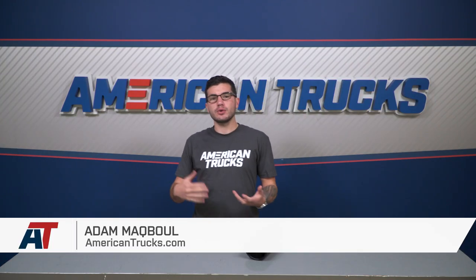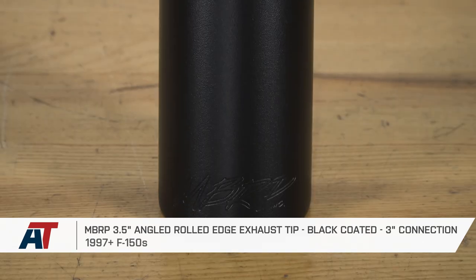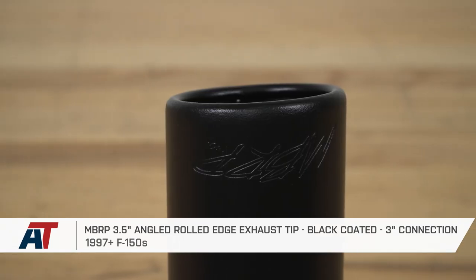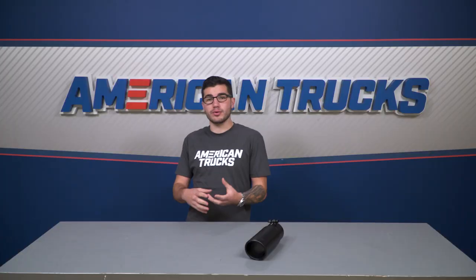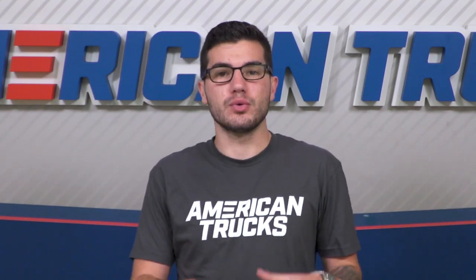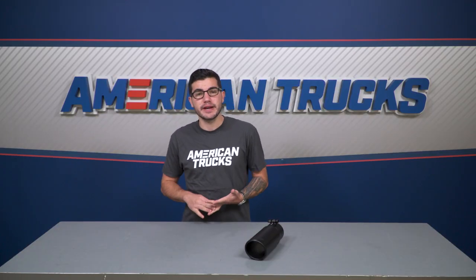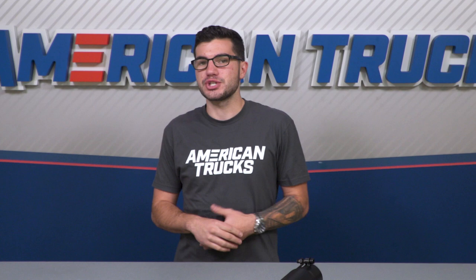The MBRP 3.5-inch angled rolled edge exhaust tip in black is a good choice for any 1997 or newer F-150 owner who wants a more aggressive exhaust appearance, whether it be for a rear or side exit tip, with one that is five inches in diameter with an angled rolled edge. The black powder coating gives it a stealthier rust-resistant layer, and it's good for any exhaust with a three-inch connection.